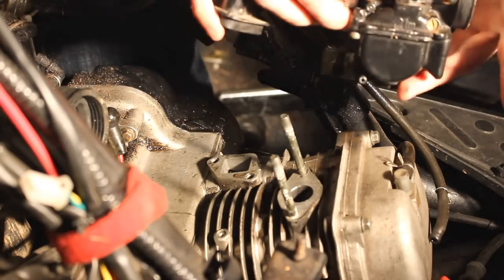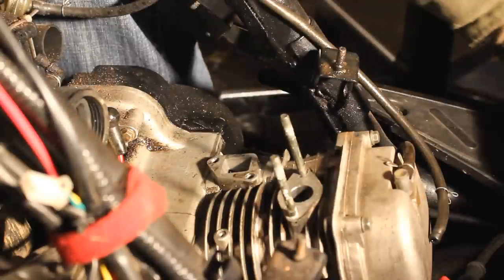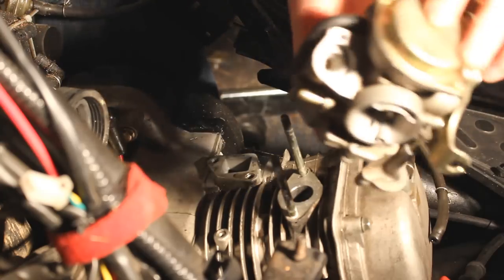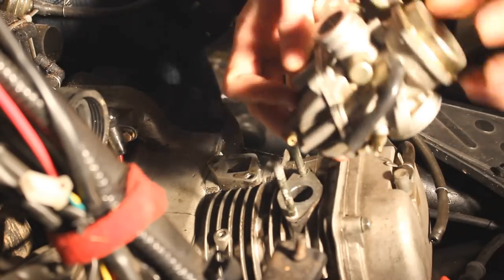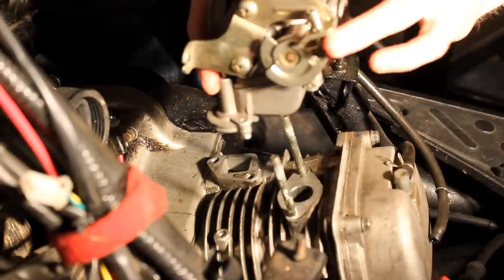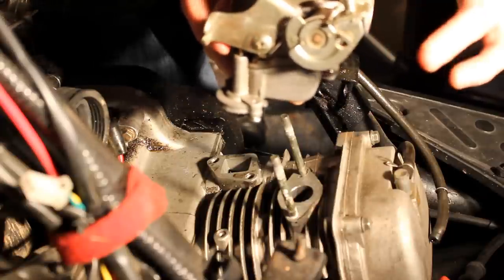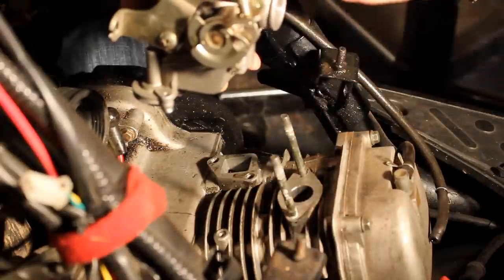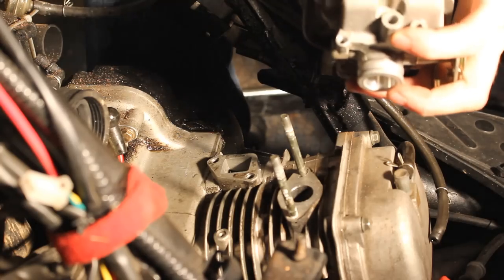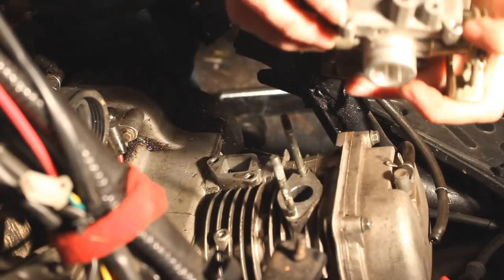This is a 21 millimeter Okayo carburetor — this is not the stock carburetor. The stock carburetor looks like this. The same process: just undo your cable from here. You could actually leave it on if you want to clean it while it's on the bike — that's fine. And the same for the bolts here and the clamps on each side.